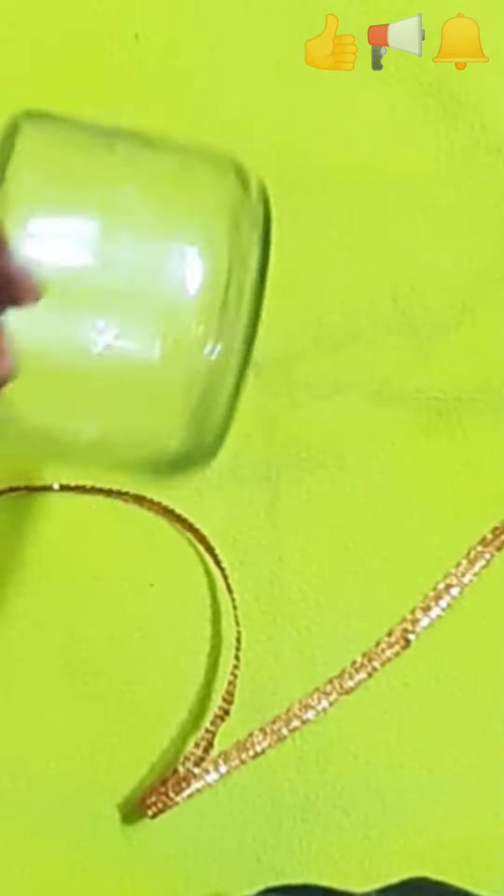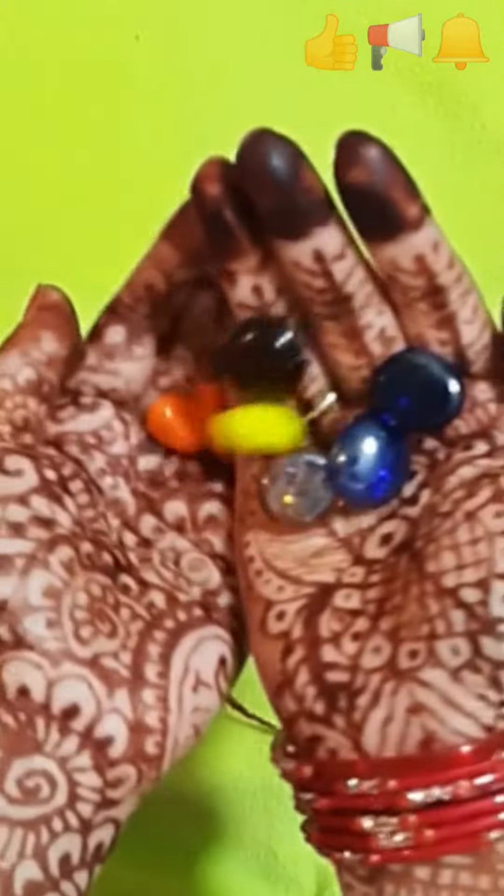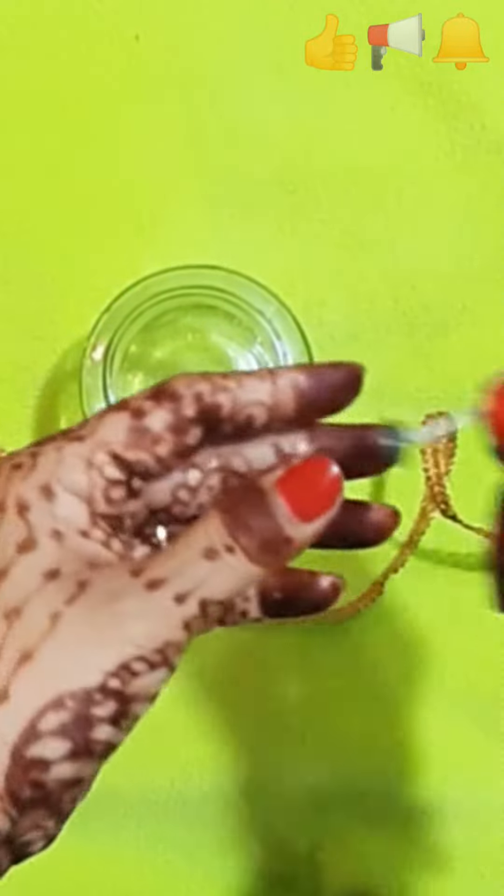I have taken a jar for today. We have lace for decoration and some pebbles. And this is a wick. It is very clear.